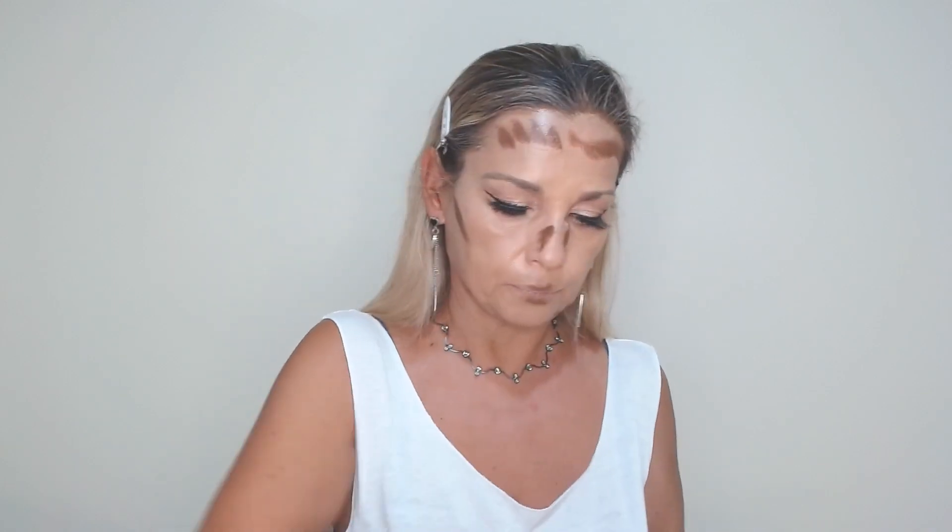Then I will take my MUA bronzer in the shade espresso — this is my cream bronzer. Starting from the upper part of the ear till the cheekbone, this is the right technique. Some dots on the forehead, on the lines of the lips, some product on the chin, and a little on the nose. I apply this always with my beauty blender — that is the right way. We apply it with quick upward motions on the cheekbones.